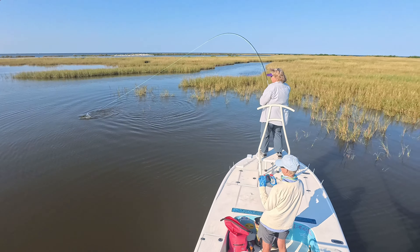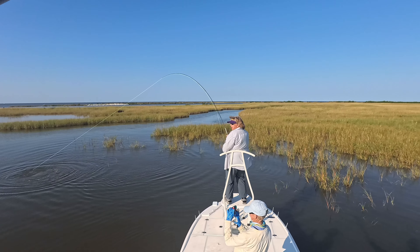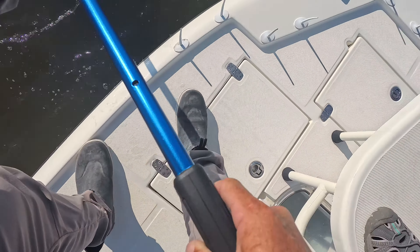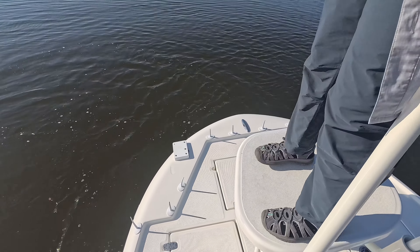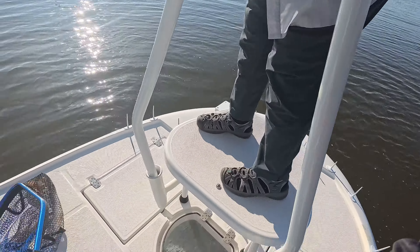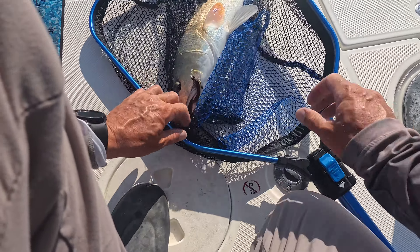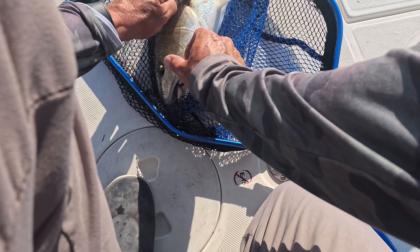Yeah, that's a good size one, man. I got it — oh, thank you so much! Yes ma'am, that's a male. He's over here, look at how big he is — that's a good one. I'm pretty sure that's going to be a small bull red.